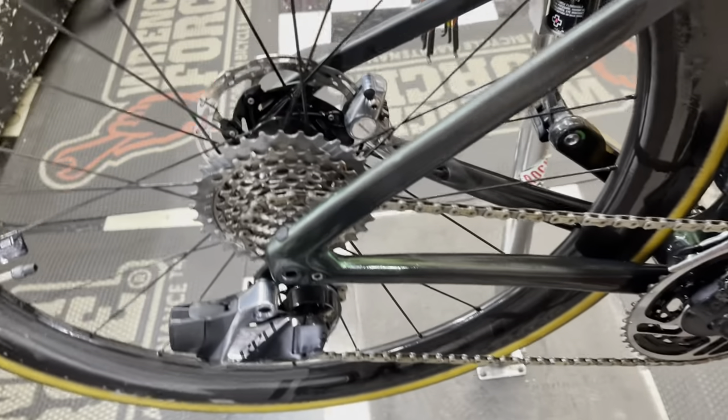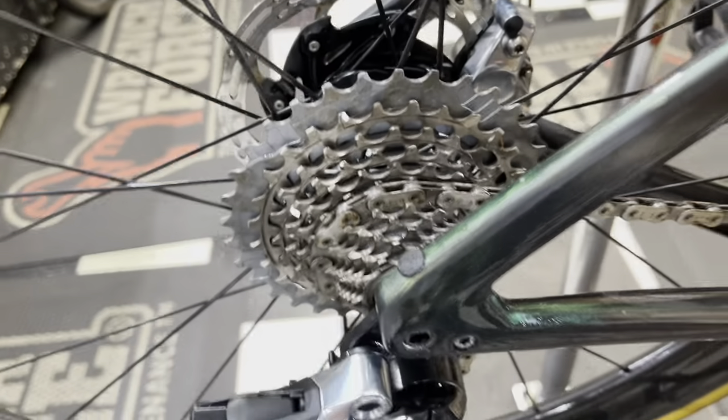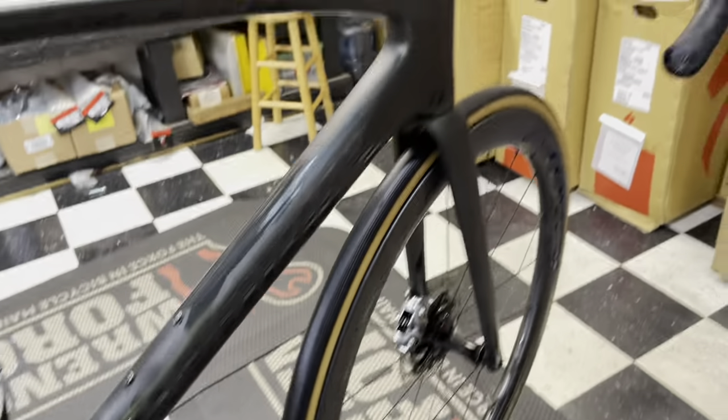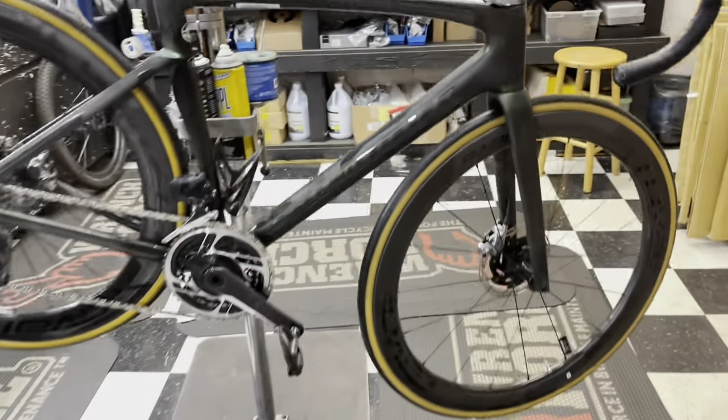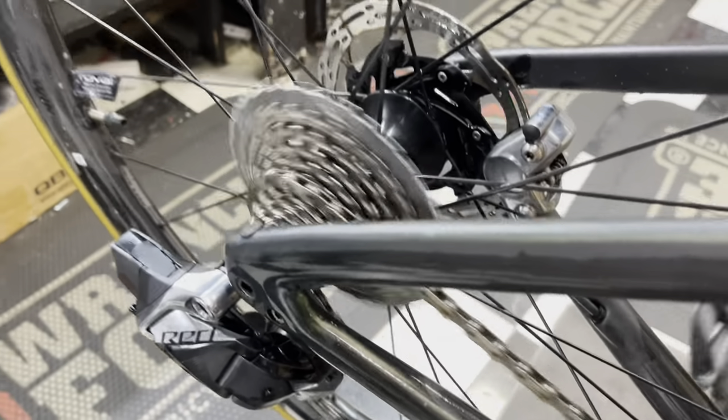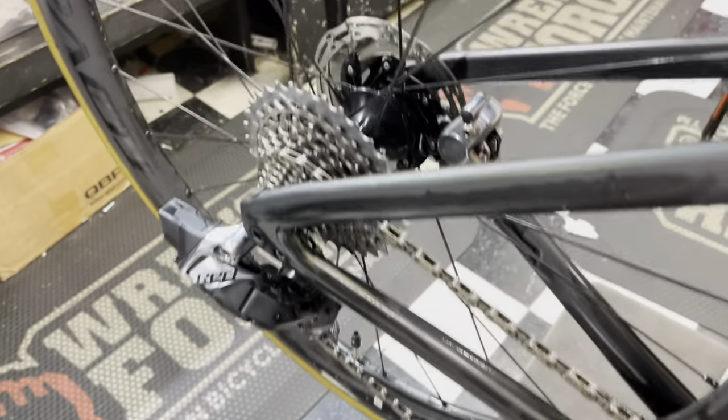Alright, so as we can see already, it looks way better than what it was. There's no real brown residue on there, not as much gunk on the chain. I'm going to take a rag again and clean all that stuff off. All we want to do is get it as dry as possible, then go ahead and start applying lube. It looks much better than what it was from the get-go, so let's put some lube on there and get it all cleaned up.